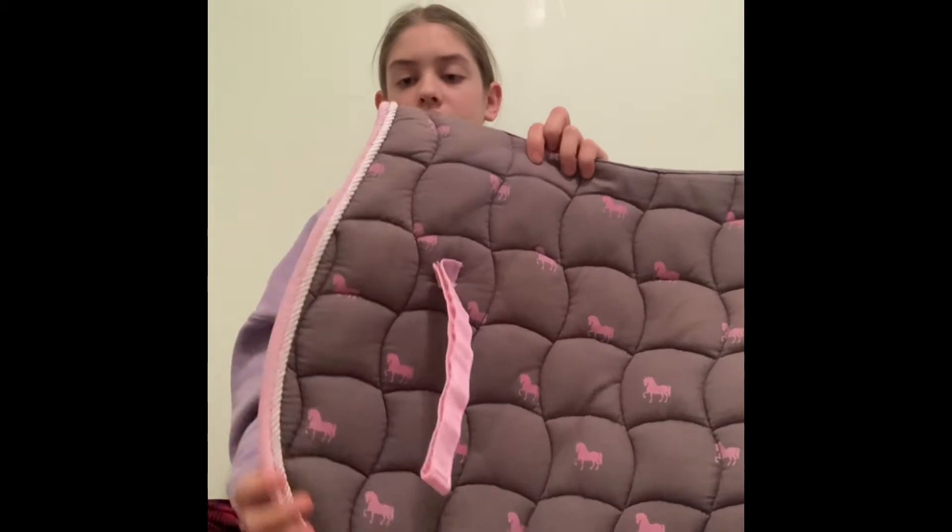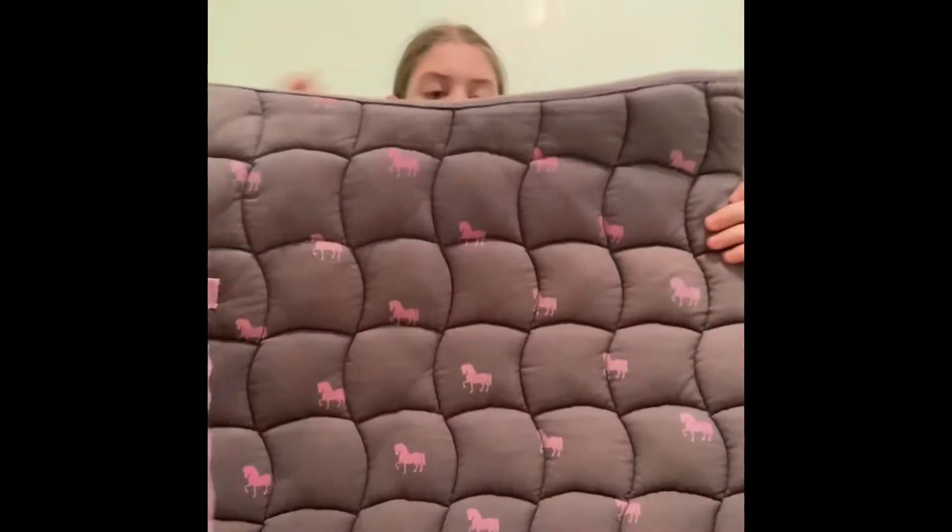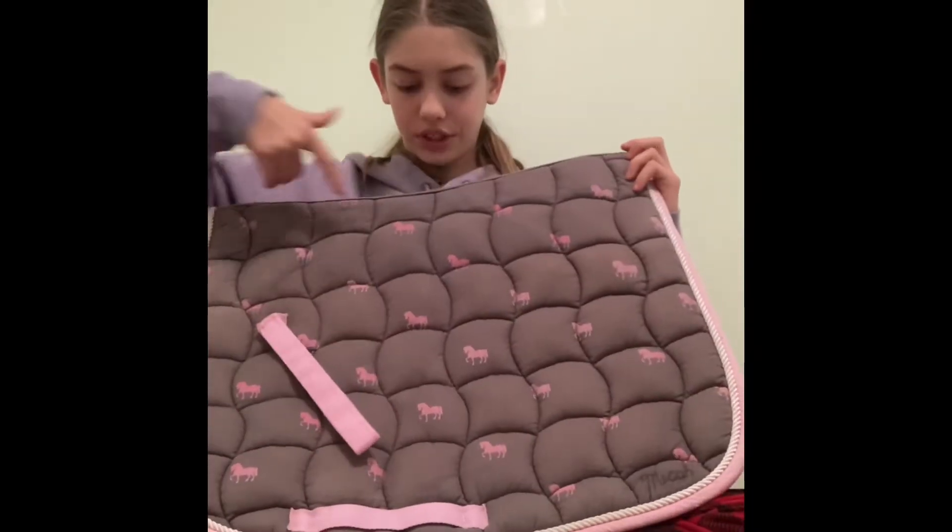The next one is sort of iffy for me — it's like the same color as the shamrock one, a muted tannish brown. It's adorable — it has little pink ponies all over it with pale pink details and edging, and twisted white piping all around. It's actually really cute; I just don't know if it's my style, though I have used it a fair amount. One thing that really bothers me is that the straps are a different color than the horses and don't match. It's also made by Shedro and I got it from my aunt.